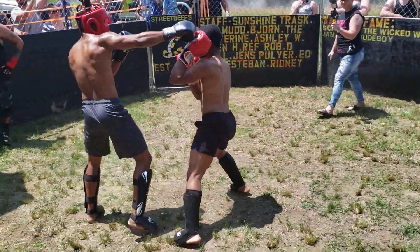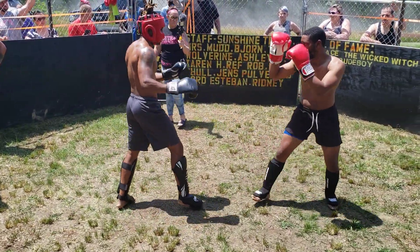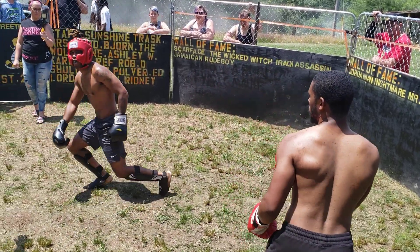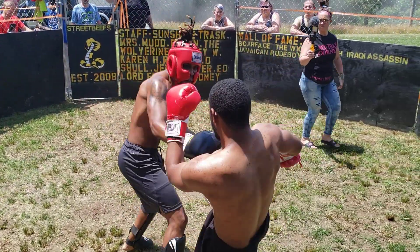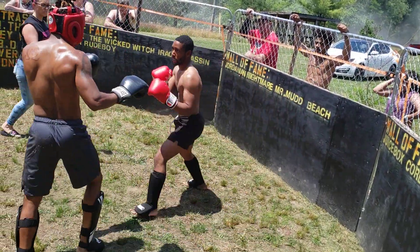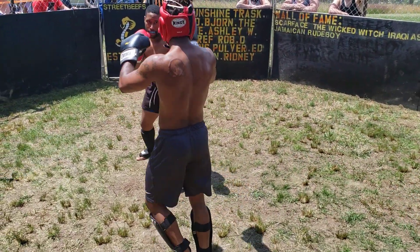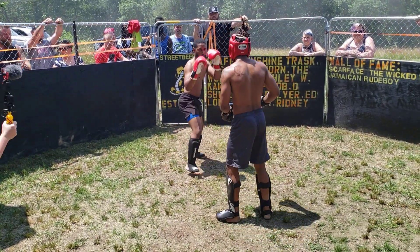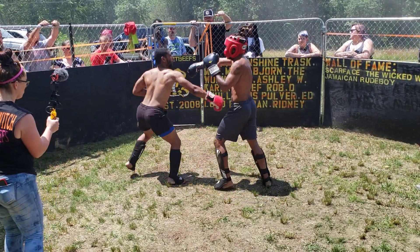There you go, come on — stay inside, keep them hands coming. Change it up. Oh, he can't kick. Kill Phil — keep them hands on him. Don't reach down with your hands; when you reach down, you're leaving your head open. Don't give him your kicks. Get a little closer. One minute.